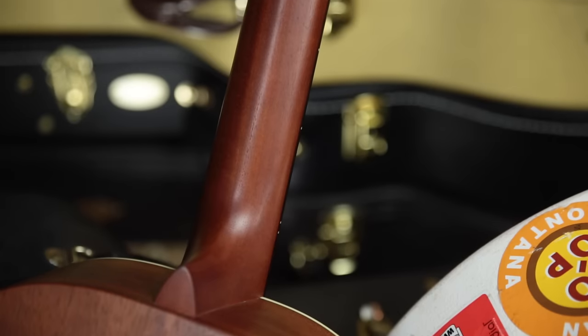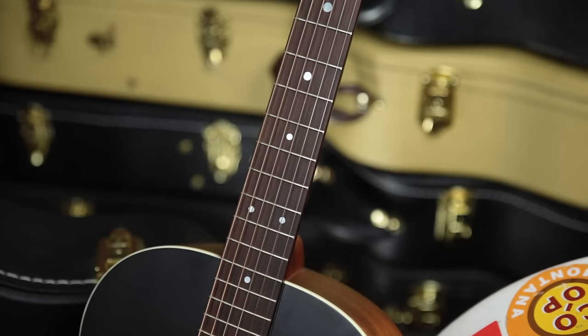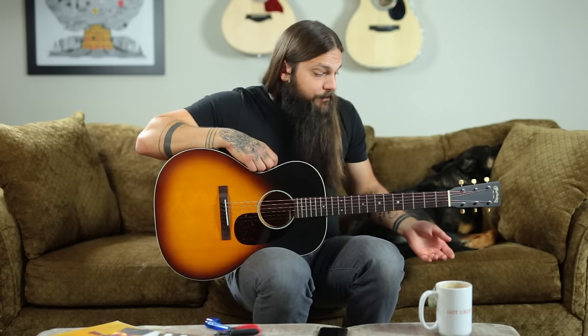The neck is mahogany with a modified low oval profile, which feels thick but very comfortable — it's not overly thick like a vintage profile. It has the performing artist taper so it stays pretty consistent all the way to the body. The fingerboard is rosewood with large dot inlay and small dot inlay on the player side, pretty easy on the eyes and really nice and comfy to play. The nut is an inch and three quarter, made out of bone as well.